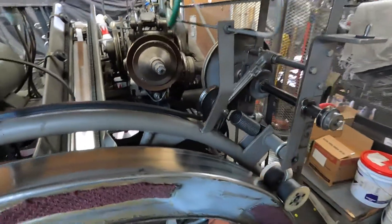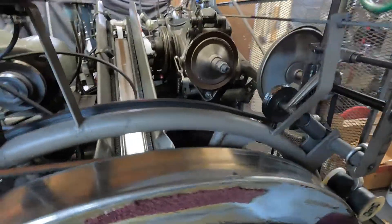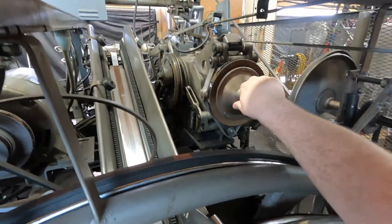Another reason you need to do this is your clutch does wear, so you're going to have to go through and adjust it, because eventually you will get this kind of play in here.